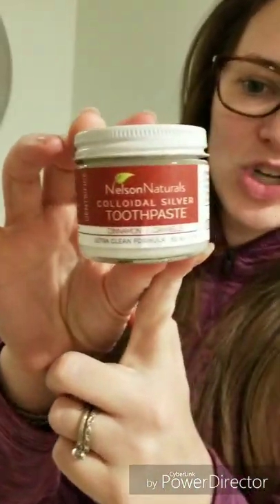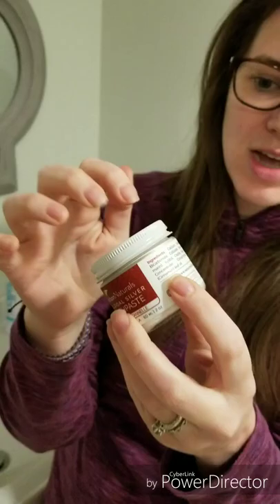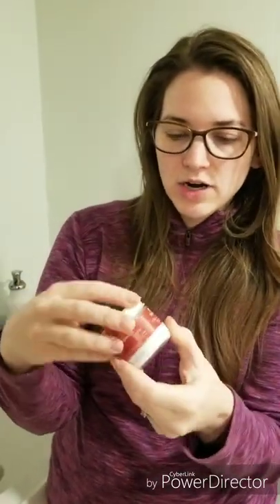Yesterday I picked up some new toothpaste from Kimberton Whole Foods, and it's this. The reason I got it is it's in a glass jar — it even says on there 'zero waste.' It comes with a metal lid and glass jar, so there's no plastic involved. It also says 'no plastic waste.' It is vegan, cruelty-free, all that stuff, and the ingredients are all things I can pronounce.